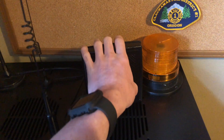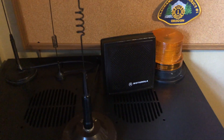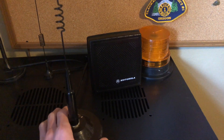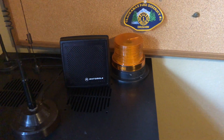We have a speaker and a strobe light for local alerting here. The speaker will have the tones come out over it and will also have the alert message, and the strobe light will go off once we're relaying out to the repeaters or if there is a pending alert in the system.